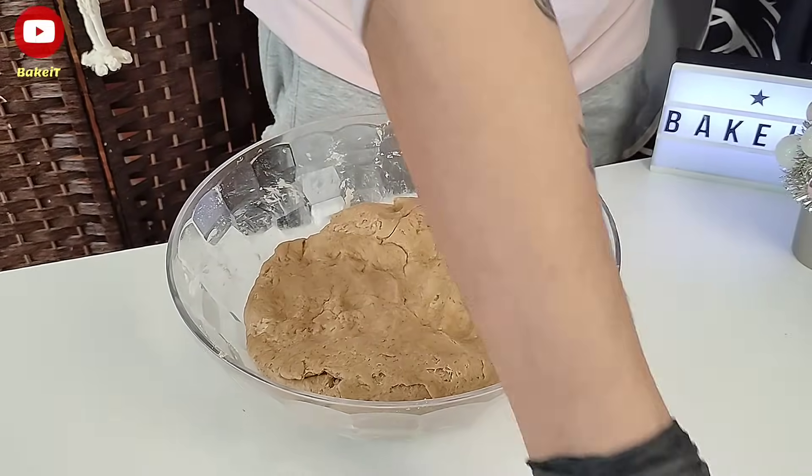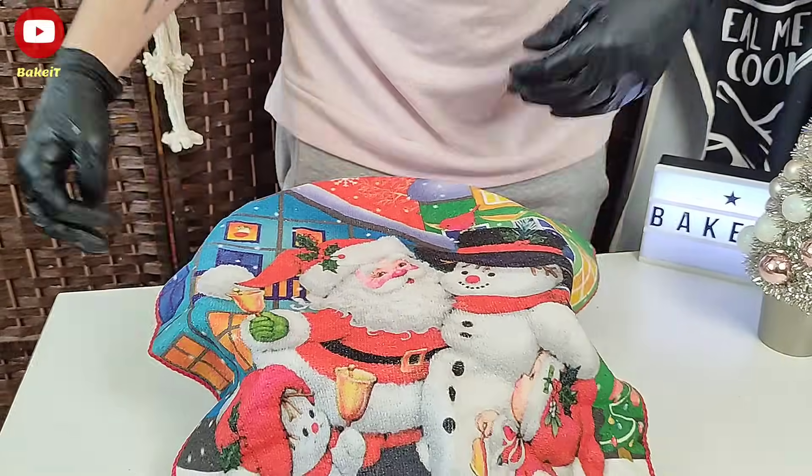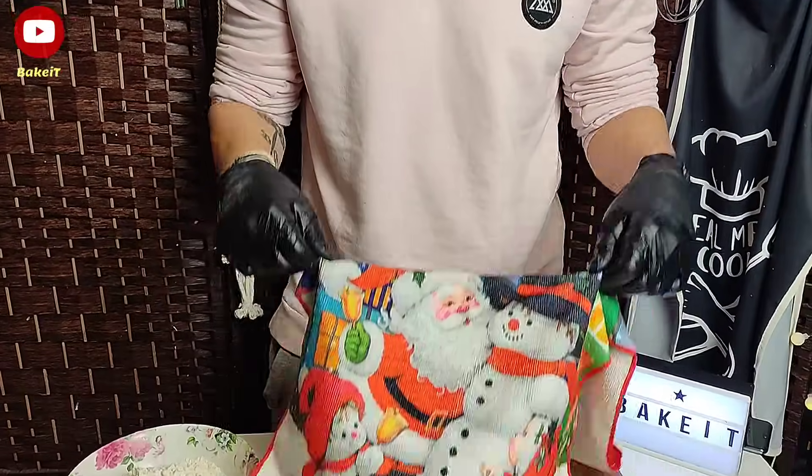Έτοιμη η ζύμη μας. Την βλέπετε πόσο υπέροχη έχει γίνει. Την σκεπάζουμε με μία πετσέτα και την αφήνουμε να ξεκουραστεί για μία ώρα.